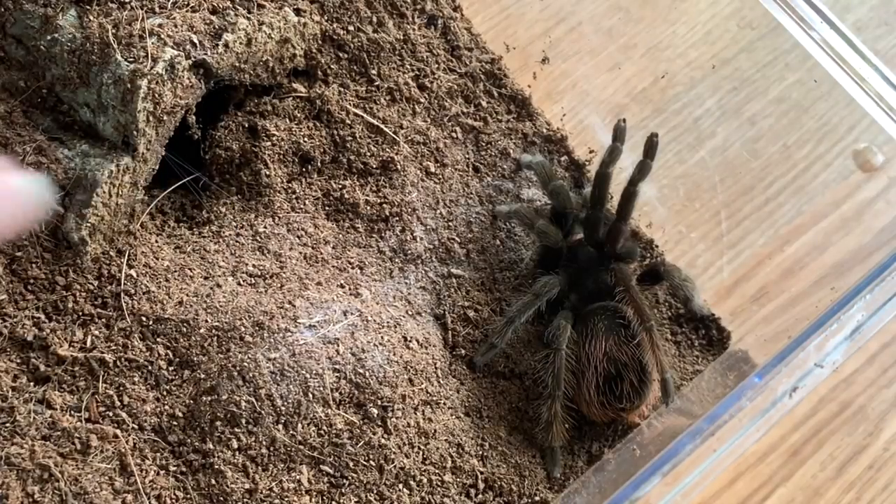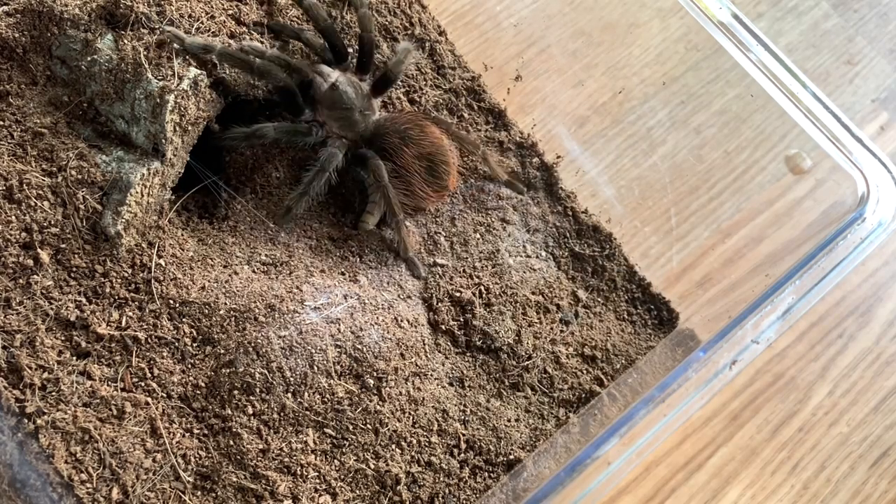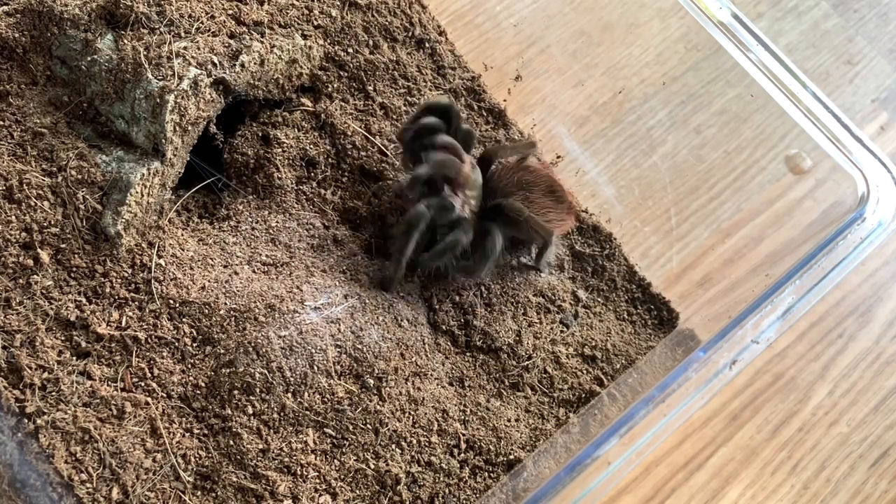This is my female Brachypelma vagans. I kind of feel like she might be in pre-molt, but we can try feeding her anyway. Okay, I guess not.